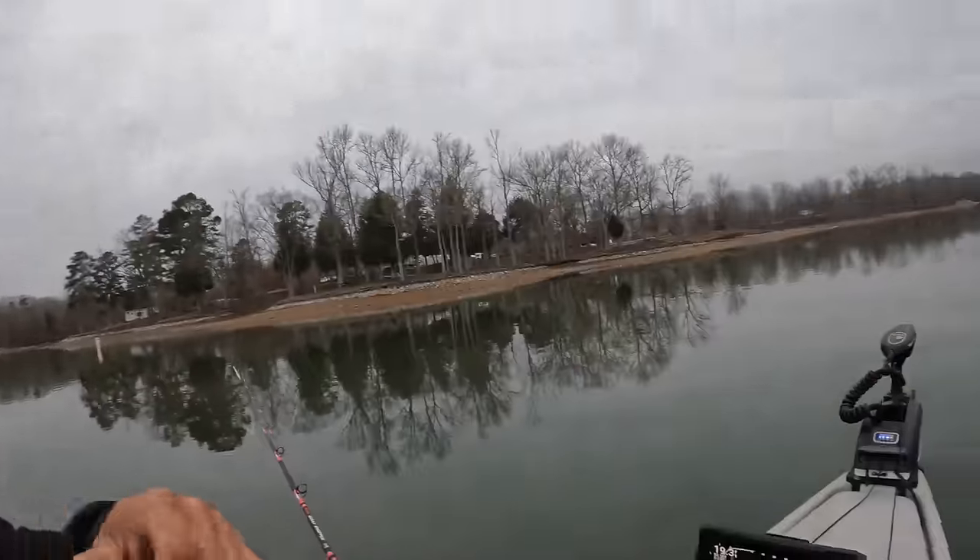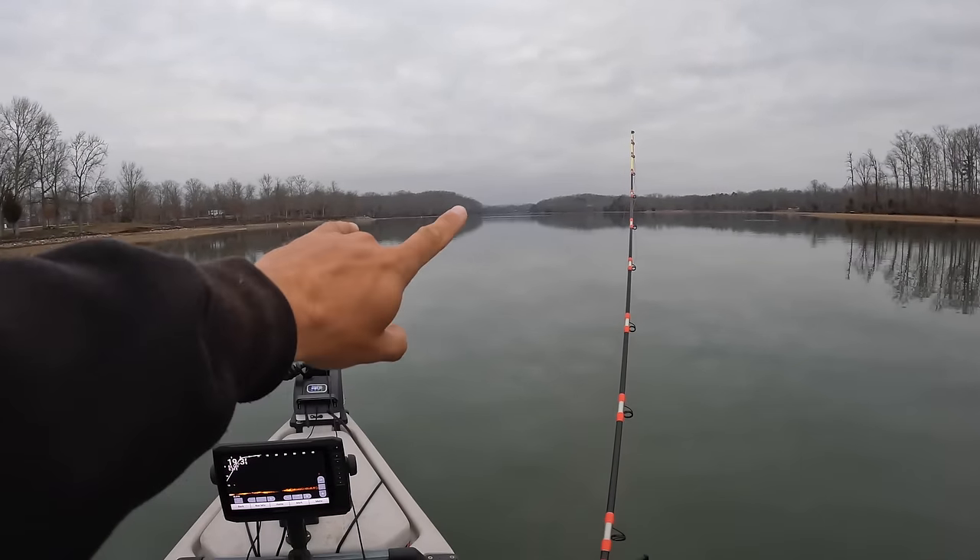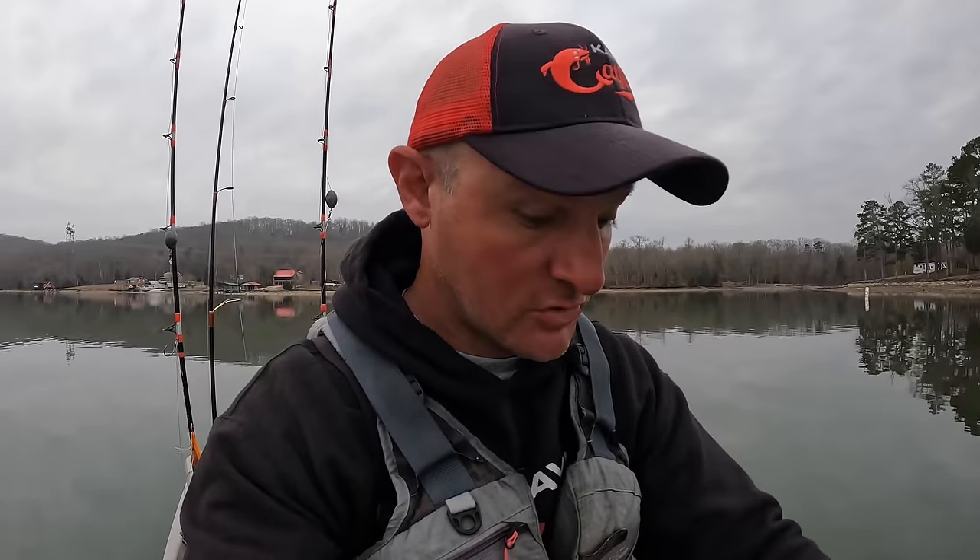I've been hesitant to try them on a dragging rig because that exposed hook on that fly dangling behind the bait — I feel like it's going to be snag city. And it may very well be. Total experiment today, could go bad. But spoiler alert, if you're seeing this, at least something went right or else the video would have never got posted. So we're going to try it today. I've launched my kayak here in this creek and my plan is to drag my way all the way out of this creek.